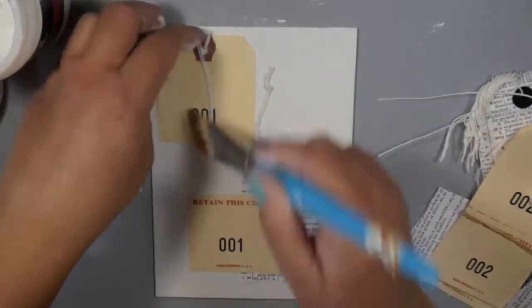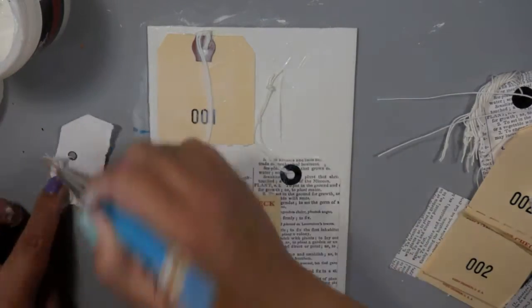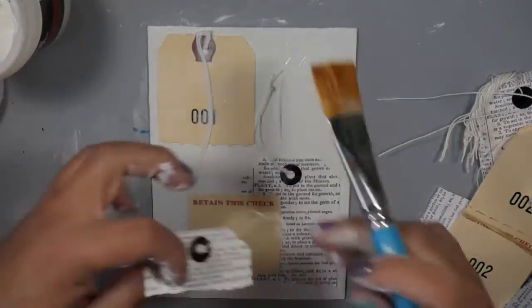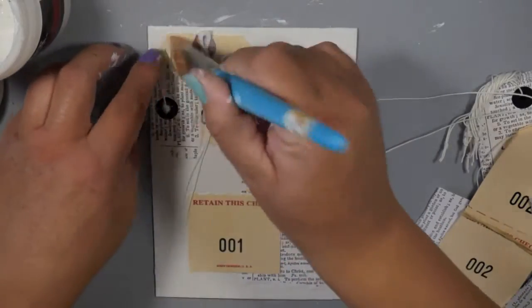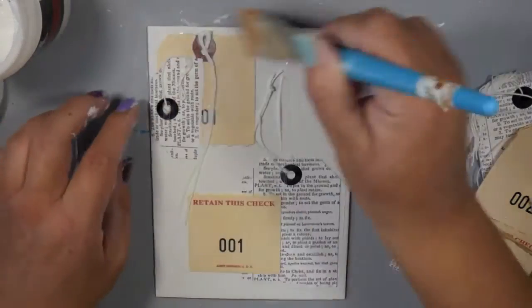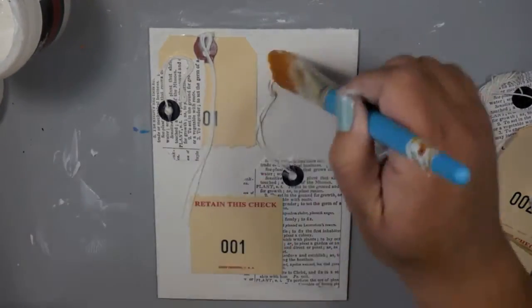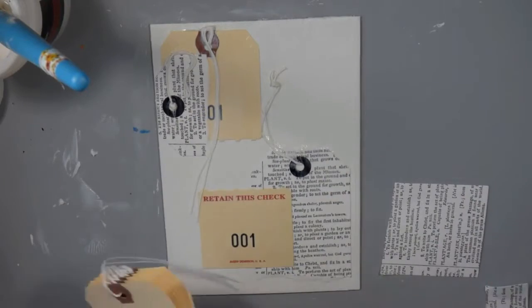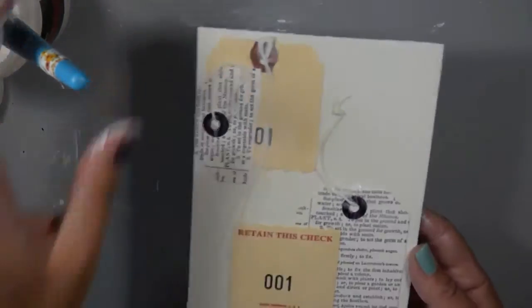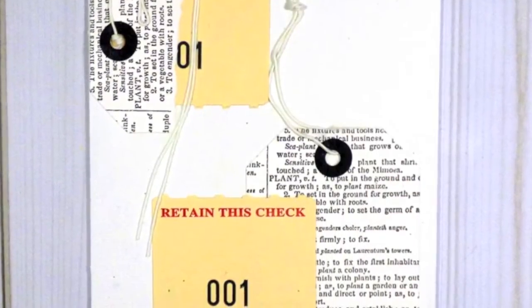I love starting a background with a little bit of dimension and texture, because when you add whatever you're going to do on top, it gives more areas for paint and mediums to settle into — little nooks and crannies they can fall in. I already have ideas on how to build up on these backgrounds, which we'll cover in a later video. But this is so simple: some tags adhered with gel medium, let them dry, and they're ready to go with more layers built on top.